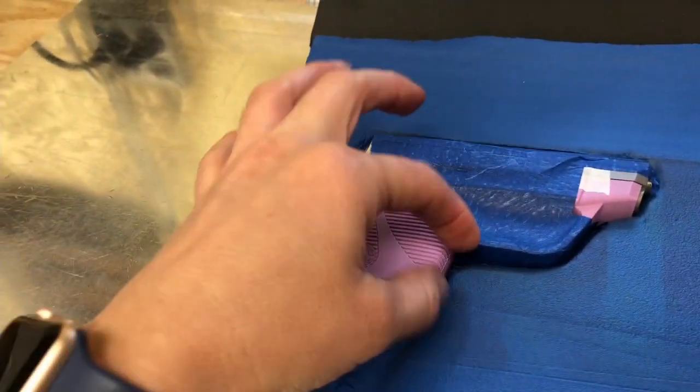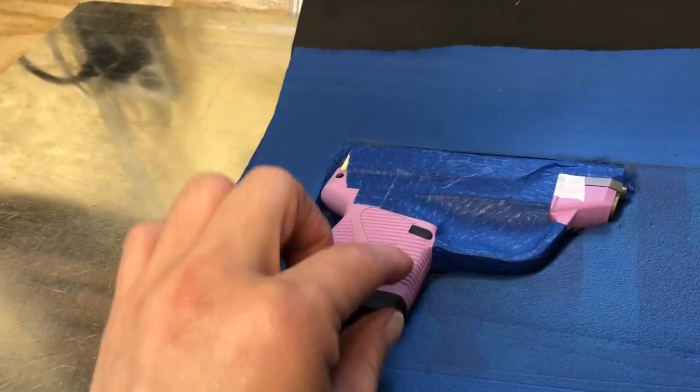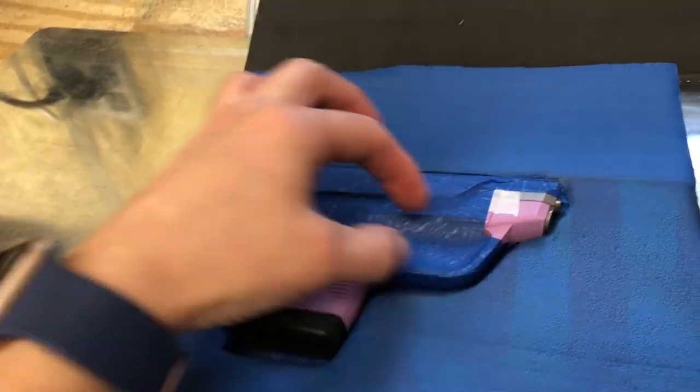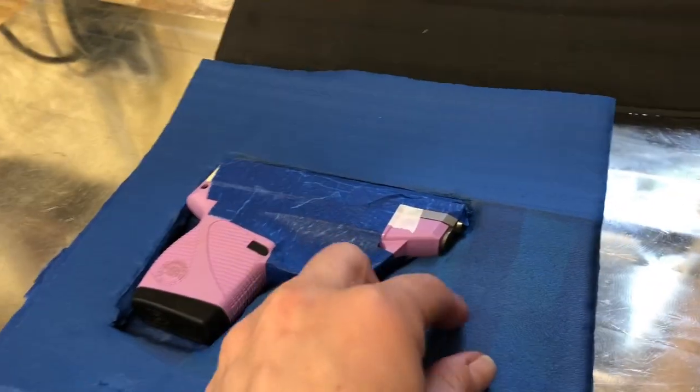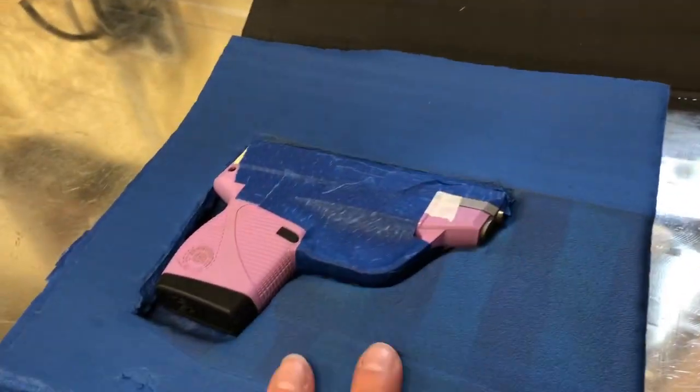If you wanted to do blocking or something, you would take this part away, put in your blocking for retention space or whatever you want. You could just cut that out and the rest of the holster would still press the same.